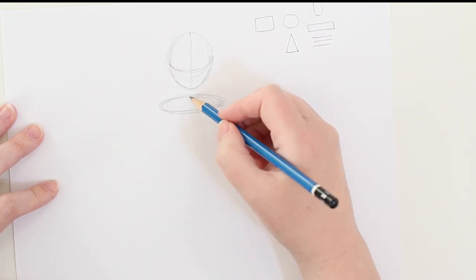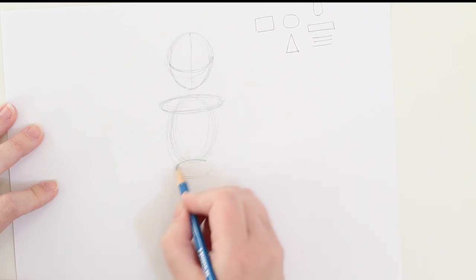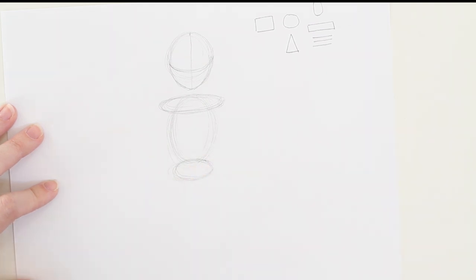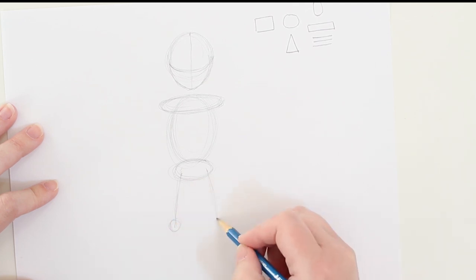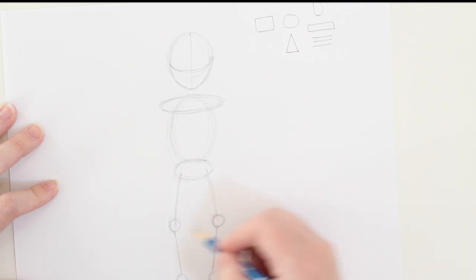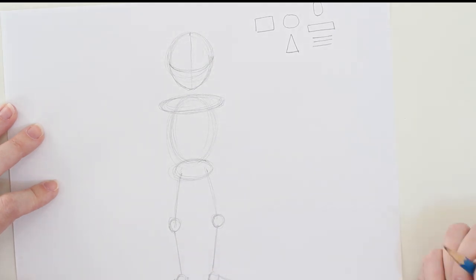I'm going to block in his basic shoulder shape, and now block in his torso with a rough oval. What I like about these activities is that it's not super technical — if he doesn't have the exact proportions of a human, that's okay because we're drawing a humanized robot. We're going to block in those hips with some really light circles. From here we'll draw the legs starting from the hip, block in the knees, then draw the calves and ankles. I'm making my hinge points a little more pronounced than a real person because as a mechanical robot those hinge points will be more visible. There, I'll block in the feet.